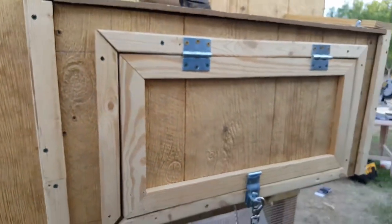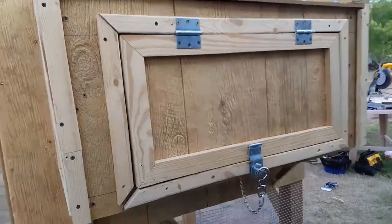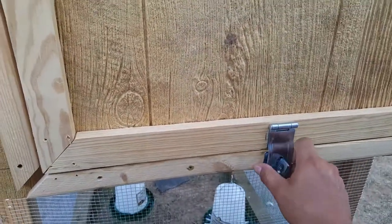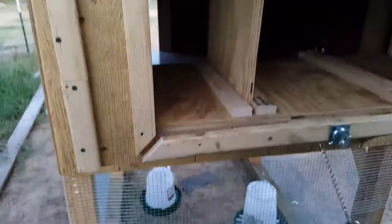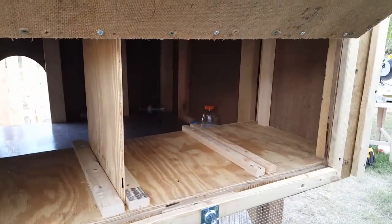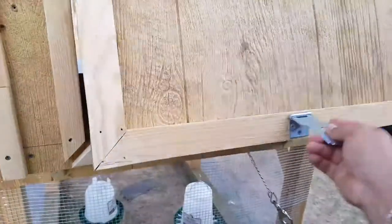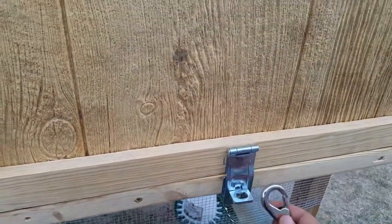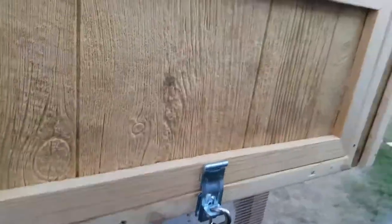Nesting box exterior — an exterior nesting box so that the princess doesn't have to go in the coop to get the eggs. The eggs are right here. Lock it up so those monkeys don't get it.